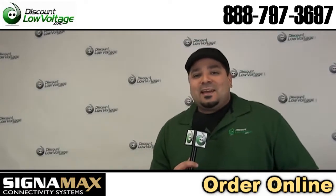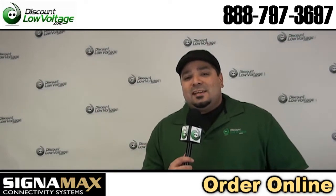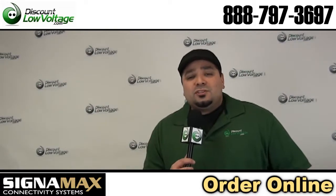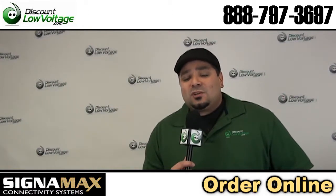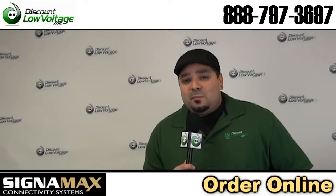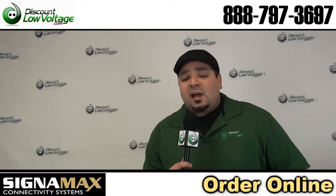Hey, what's going on guys? I'm Mercy with discountlowvoltage.com and today Jeneth Moore with Signamax is going to give us a rundown on how this new tool works. It punches down and cuts all four pairs of cable on the jacks at the same time, saving you labor and time out in the field.